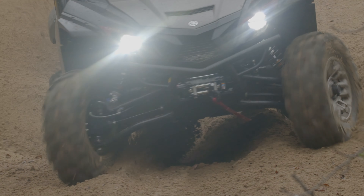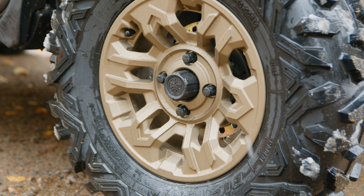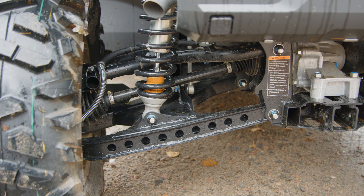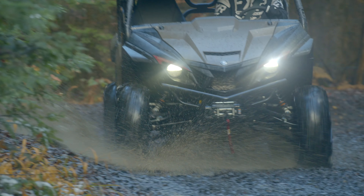The Wolverine X2 1000 SE is equipped with 28-inch Maxxis Bighorn tires wrapped around gorgeous-looking 14-inch wheels in a 10-inch-wide square setup. Sway bars at all four corners do an excellent job keeping the X2 level while blasting through corners, and handling in tighter sections of trail was exceptional.